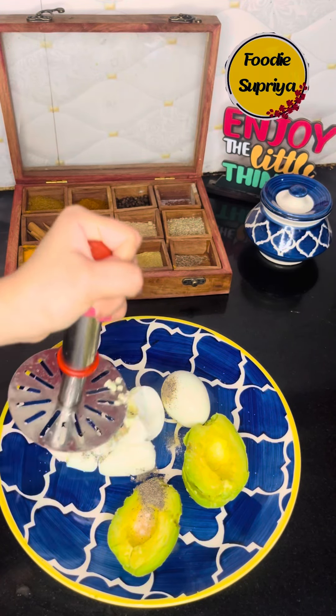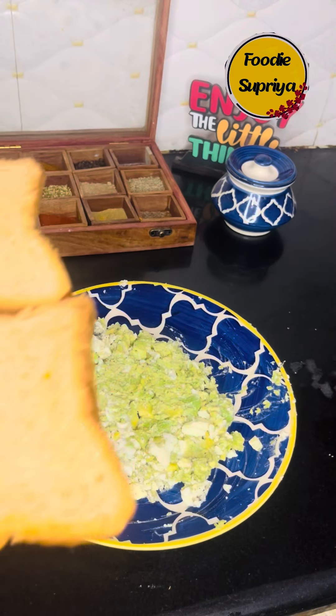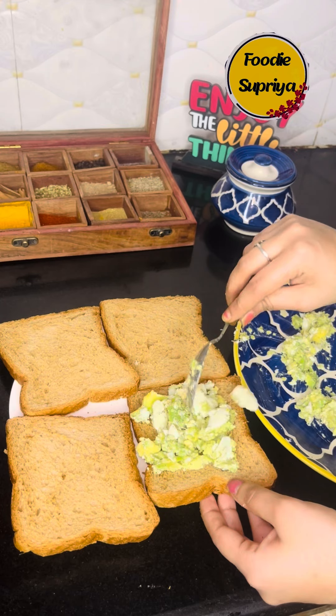I forgot to tell you guys that this recipe is one of the diet plans, so let me know in the comment box if you want to try this recipe.